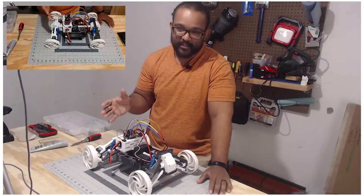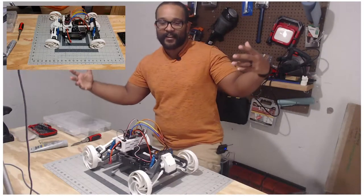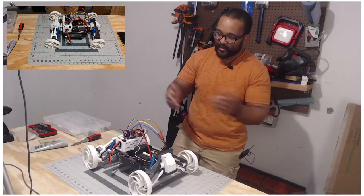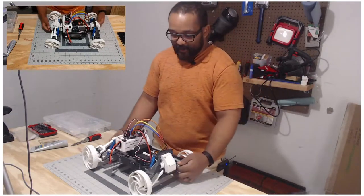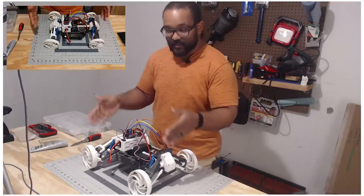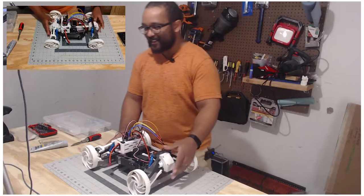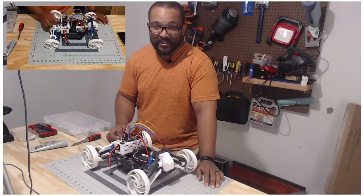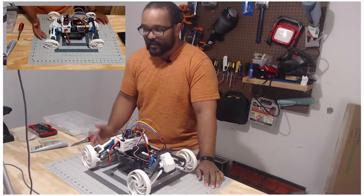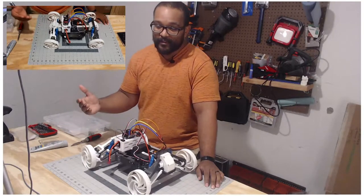Instead of starting with little trinkets, I wanted to scale up to something kind of huge to me at least, and something that moves. The difference between mechanical engineering and civil engineering is movement, so I wanted to do something mechanical engineering related — something that drives, something that moves.